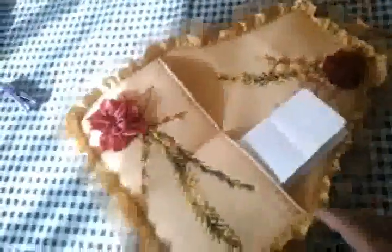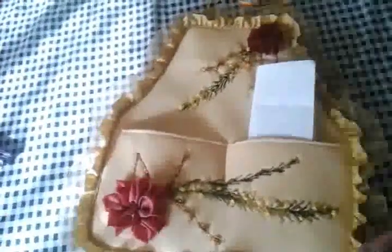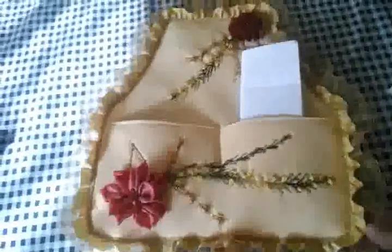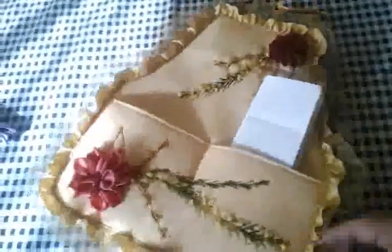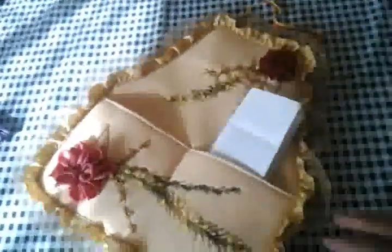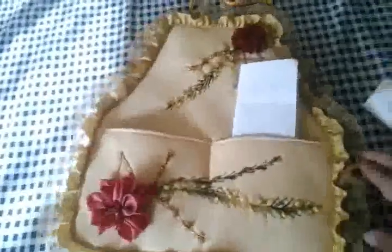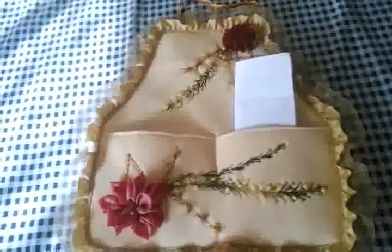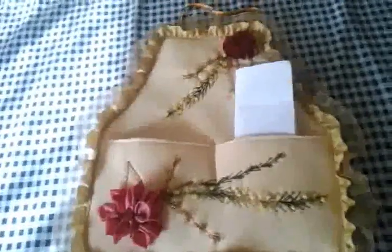Las espero en el próximo tutorial. Espero que les haya gustado, les haya agradado. Les agradezco mucho, les mando un beso, Dios me las bendiga. Y pues nos vemos en el grupo de Facebook de Klaus y sus bordados de listón, donde tenemos muchos trabajos y cosas tan preciosas que suben. Gloria a Dios por otro día más, Dios las bendiga, les mando un beso y hasta la próxima. Recuerden que las quiero mucho. ¡Muah!